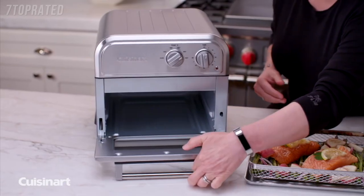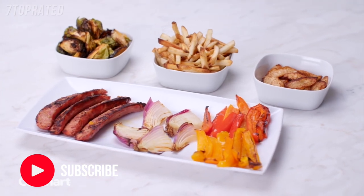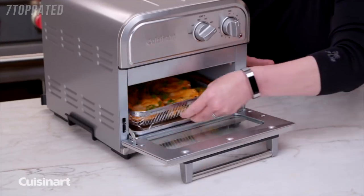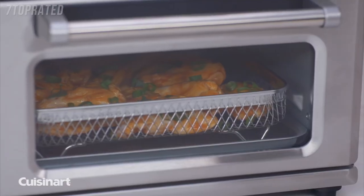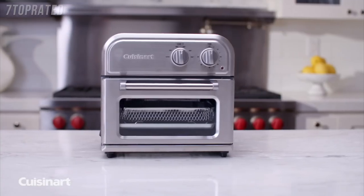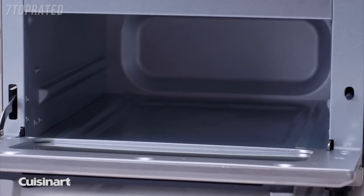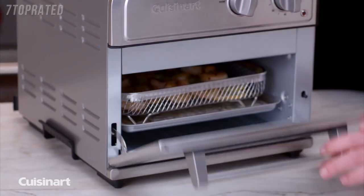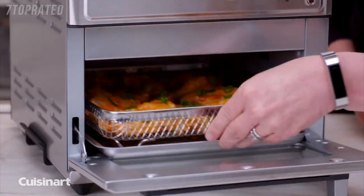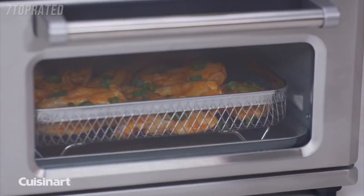Enjoy all the crunch without the calories. The Cuisinart air fryer is engineered to ensure golden brown results every time with little or no oil. Air frying is a healthier alternative to deep frying in oil. A high velocity fan and an upper heating element circulates the air to prepare a variety of foods that are both delicious and healthier than traditionally fried foods. With its large capacity yet compact design, it takes up very little space but can air fry up to 2.5 pounds of food at once with minimal noise and maximum ease.